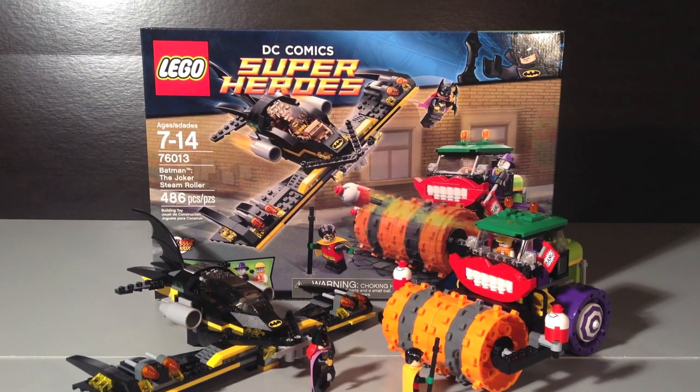Hello everybody, Croft Studios here with a LEGO DC Comics Superhero Set Review. I'm here with Set 76013, Batman the Joker Steamroller. There are 486 pieces, it retails for $49.99 here in the USA, and it contains 5 minifigures, so let's take a look at the box.